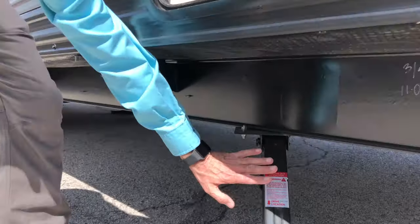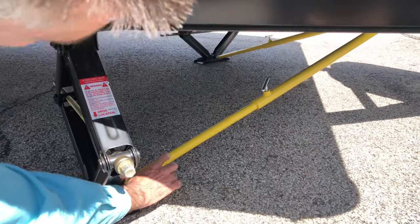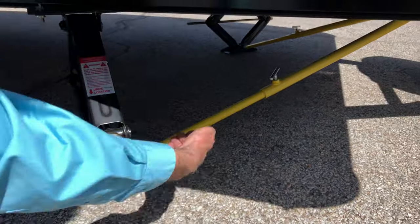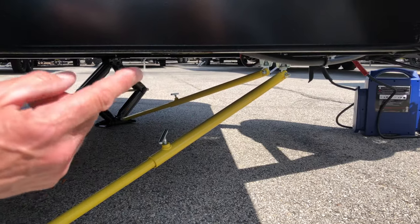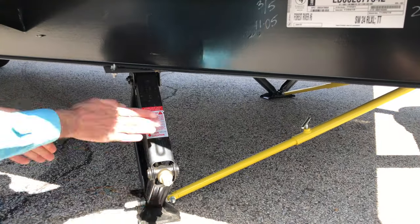What are JT Strong Arms? They're an aftermarket product that's been around for a long time to help with additional stabilization of your camper. Scissor jacks are very stable one way but not necessarily the other. The JT Strong Arm — that yellow bar you see here — creates a second connection point to the frame, stabilizing the scissor jack in the other direction. So now you're stabilized both ways. JT Strong Arms are a relatively expensive aftermarket product, but they're some of the best — and they come standard on this Wildwood X-Lite.